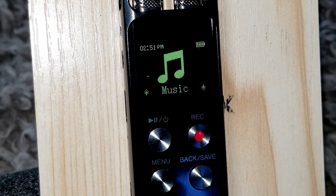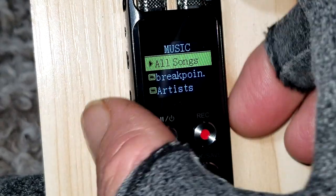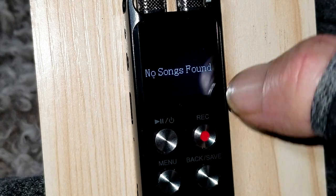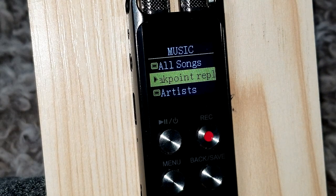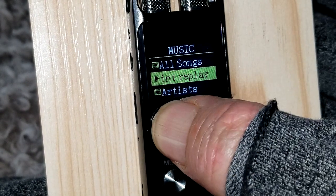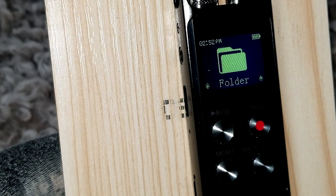Now we're going into the Music folder. Unfortunately the instructions don't give you anything about this folder. It has All Songs, Sound, and Breakpoint Replay options. Things went a bit awry here so I'm going to let you figure out the music section for yourself — I know you can set a playlist and that kind of thing.